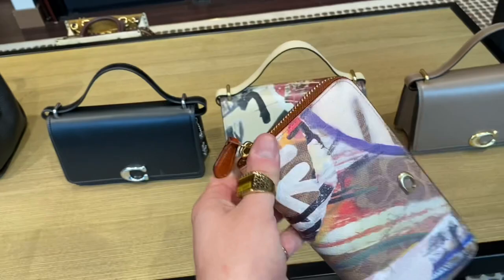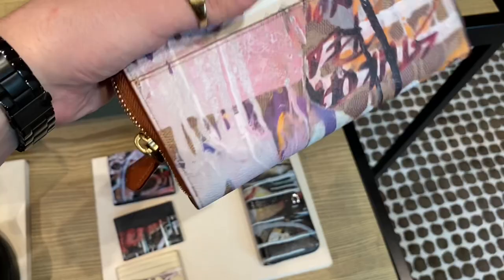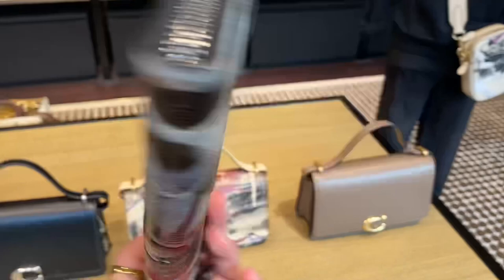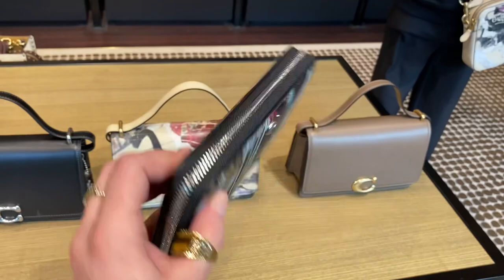Next up is the Long Accordion Wallet in Signature Canvas. I don't like this one — these are my least favorite out of the Coach Mint Surf Collection. $340. I just don't think the canvas and the spray paint look as nice as the Coach X Mint Surf Accordion Wallet, which just — look at the colors. It has all the colors. It looks sickening. I would actually really like this wallet, but it's expensive.